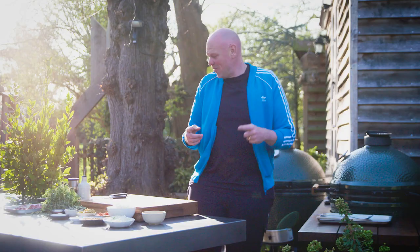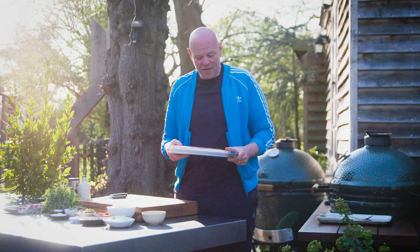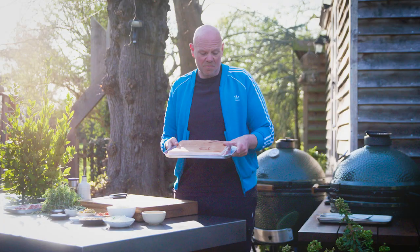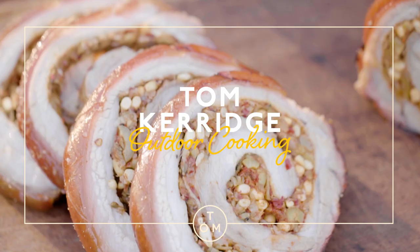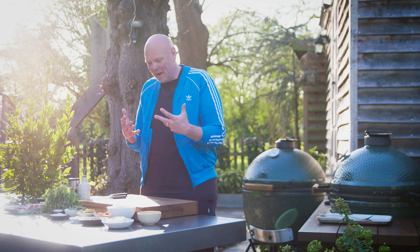To slow cook you need pieces of meat like this. This is a slow-cooked porchetta style piece of pork belly done in a Big Green Egg. We're going to stuff the pork belly, which turns it into a porchetta. Porchetta is an Italian style cured pork belly with wonderful flavors, and it's that Italian flavor we want to drive forward.